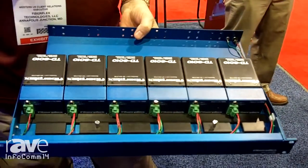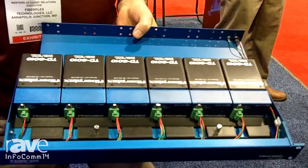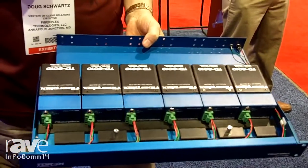In this tray, they wouldn't have to be just 6010s — any TD in the series, they're all exactly the same size, can fit in here. And that pretty much wraps it up for the TD Series. Come by booth C11205 and say hi.